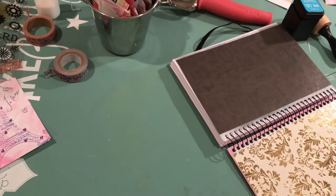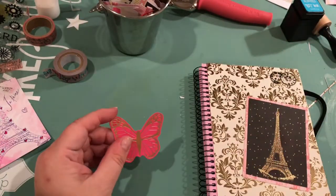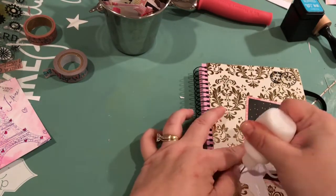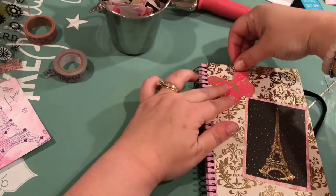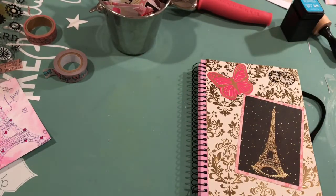Just trimming down the edges to make it smooth, and everything is adhering very nicely. That I also had in my stash — there's another butterfly, trying to tie in the butterflies. I had the gold foiling and I thought that went pretty well, and of course pink — even though it's a hot pink, that's okay. Makes it stand out a little bit.